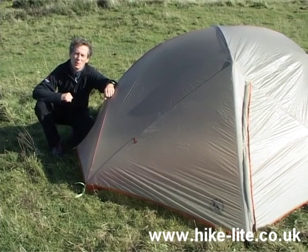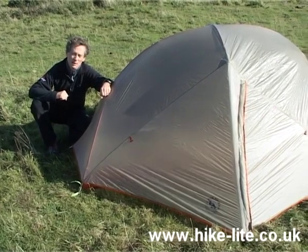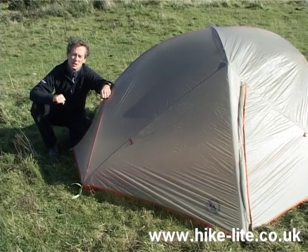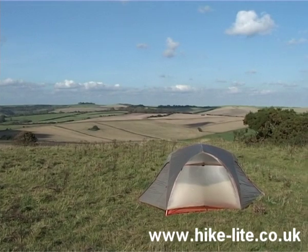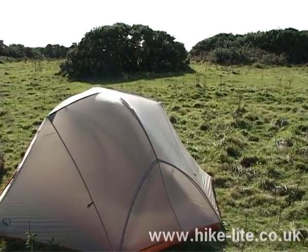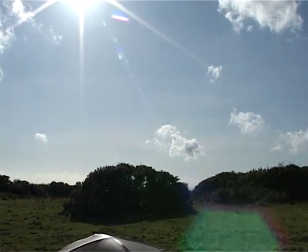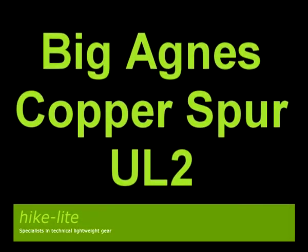So that's the two-person version of the Big Agnes Copper Spur — a tent that's very roomy inside, but compared to other ones in the range, what's most important about it is the fact you've got two gigantic vestibules and each person has their own entrance. Thank you.